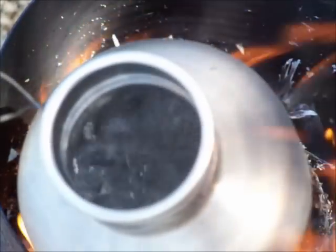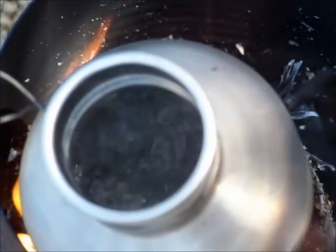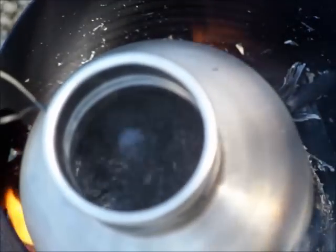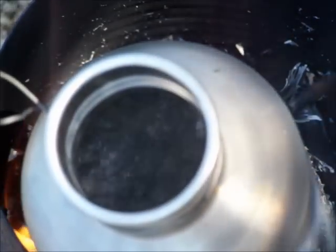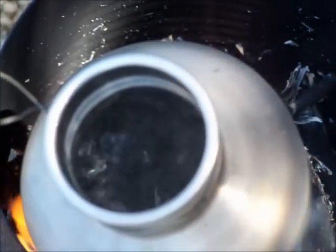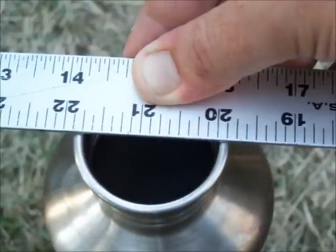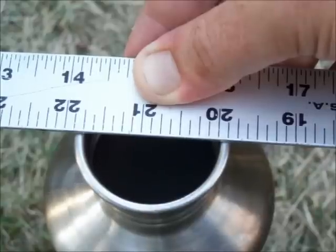So about seven to eight minutes to boil a quart of water in that bottle, and it's a raging boil too. And all I used was a few little sticks. The diameter of the mouth of the bottle is one and three quarter inches on the inside.